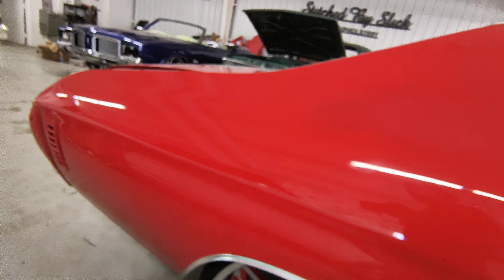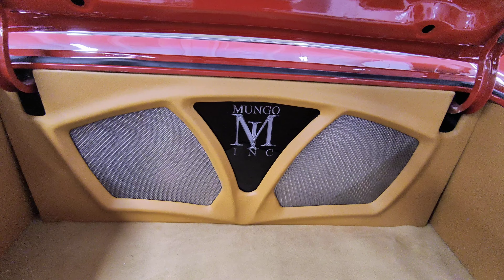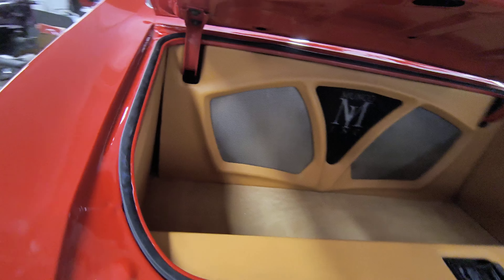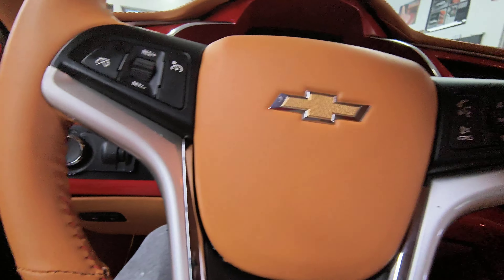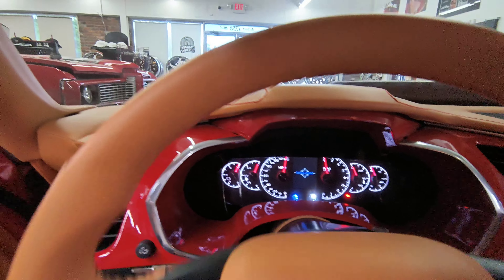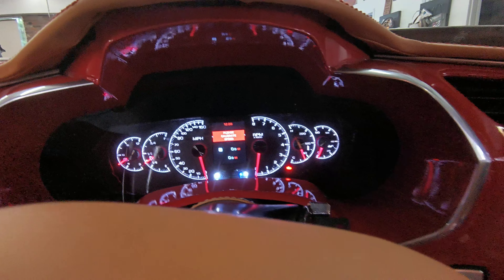We did the Camaro headliner. Viper red paint. Cleaned the trunk off — y'all already know he got two 10s back there. Dakota Digital, of course.